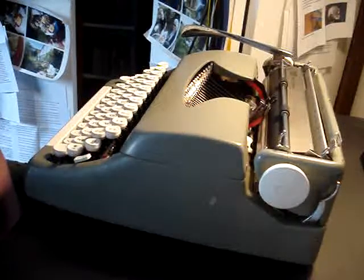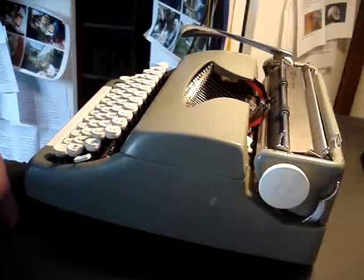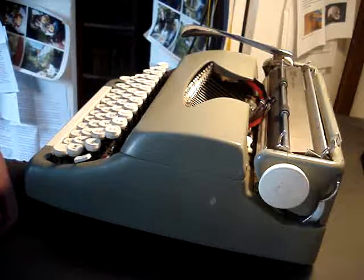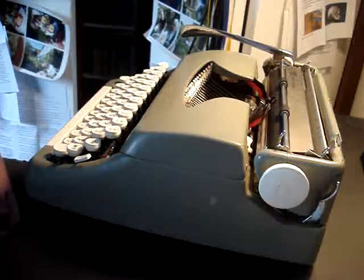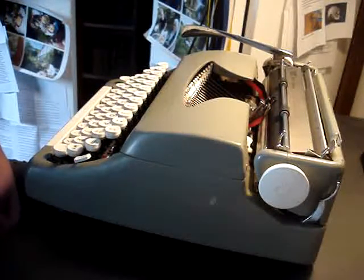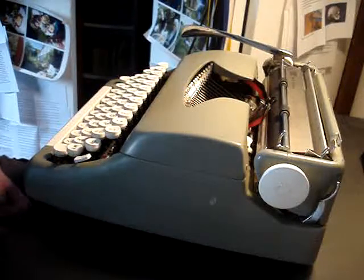Hello and welcome to the third episode of Deryl's Tabrider Collection. This time we're going to talk about the Smith Corona Sterling No. 3, which I bought in the same recycling shop as the Royal Tab-O-Matic in 1971.